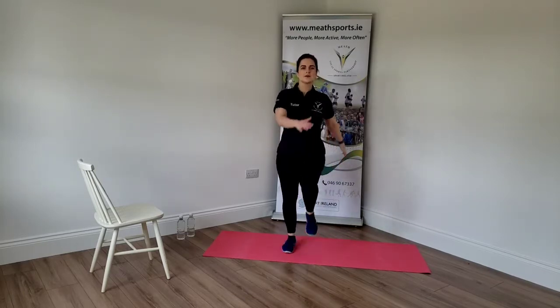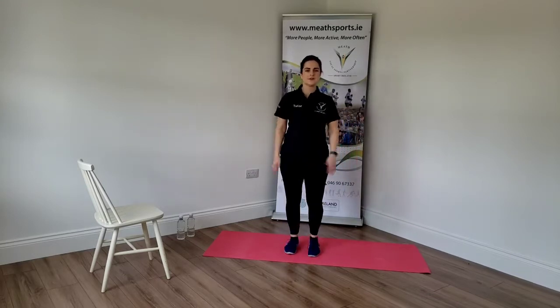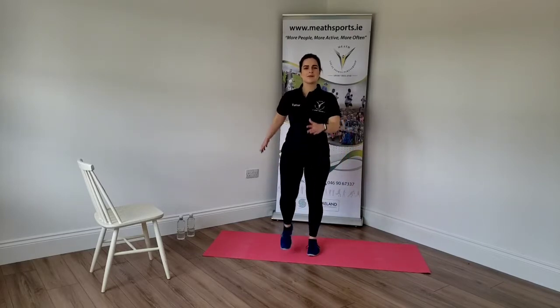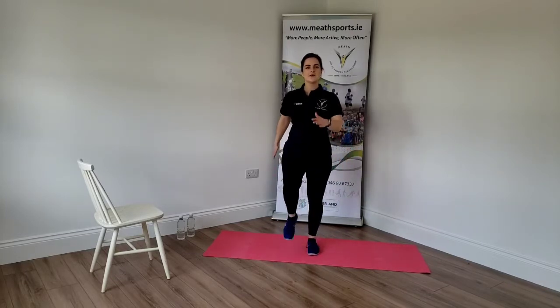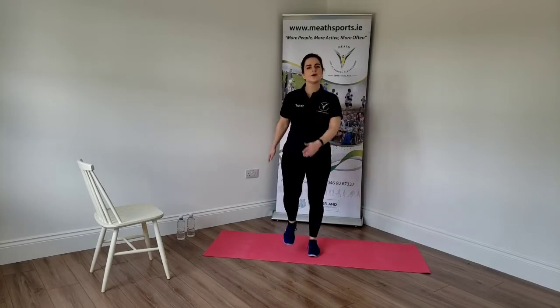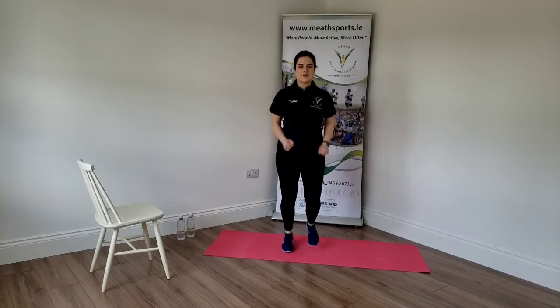And down. Higher. Good. Ten more seconds here. Five, four, three, two, and one. Good. This time I'm going to pick up the pace and we're going to take it into a little bit of a jog.